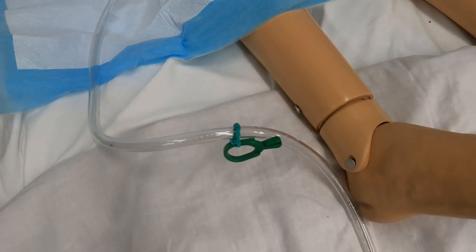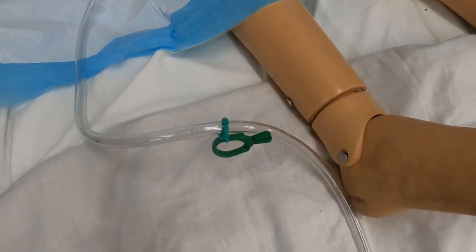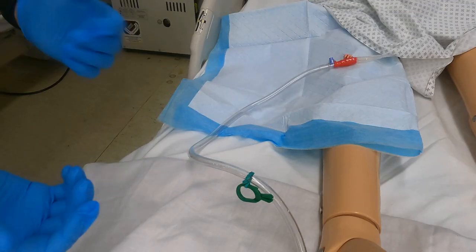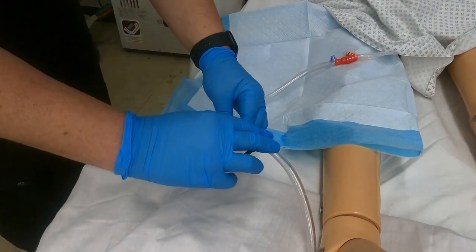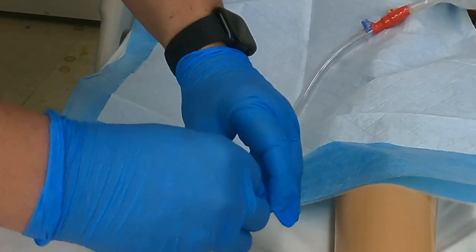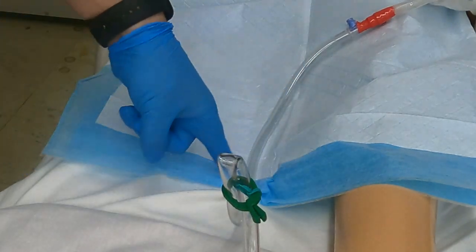As you can see, this port is a luer lock, meaning that you can take a syringe and screw it onto it, and it's going to allow you to withdraw. Before you withdraw any urine to collect the UA, you need to clamp the tubing. This particular Foley catheter has a green clamp. So with your gloves on and after performing hand hygiene, you're going to bend the tubing and clamp it right over the top, and then the urine is going to collect right in there.